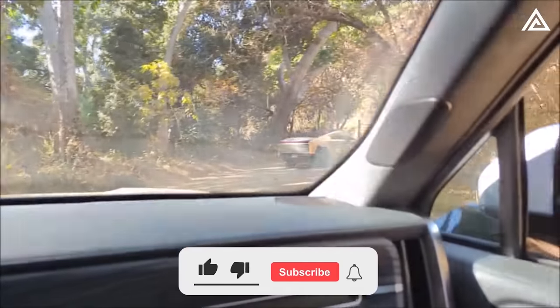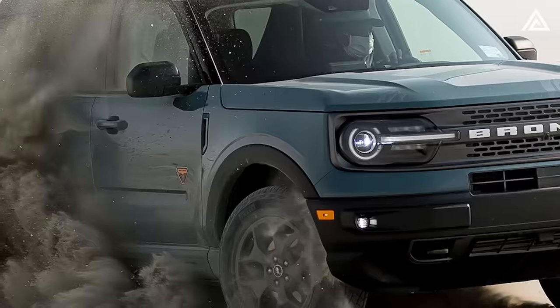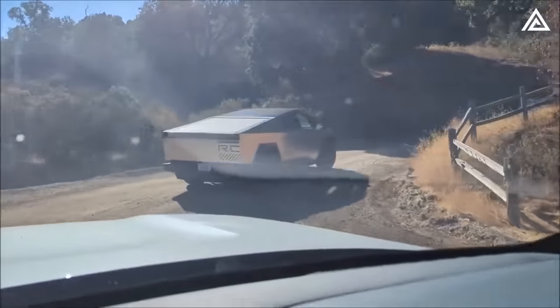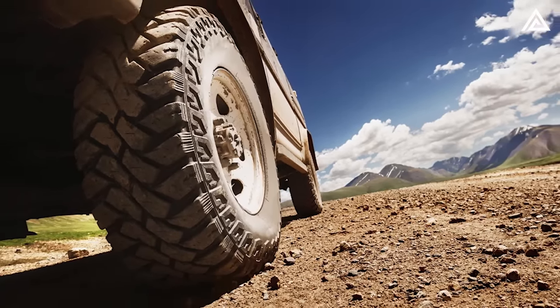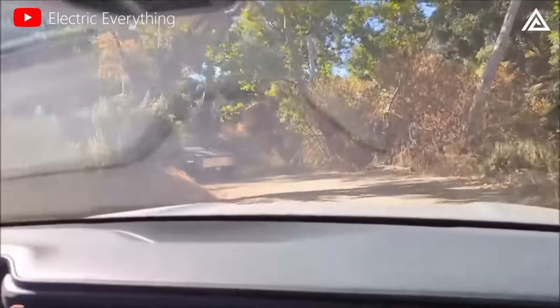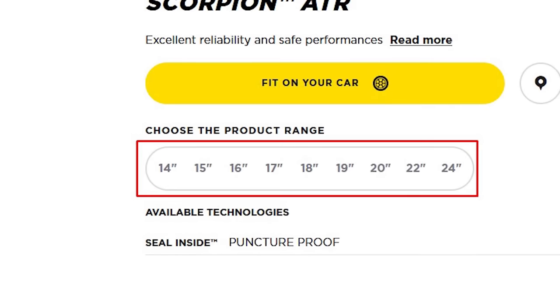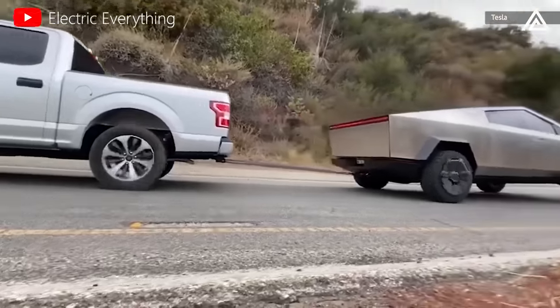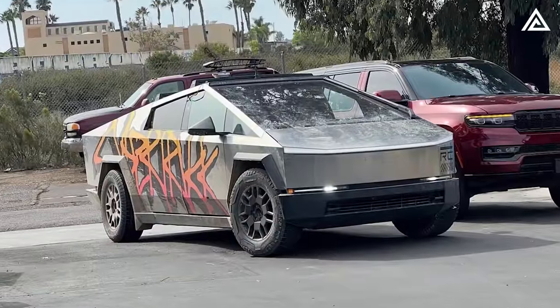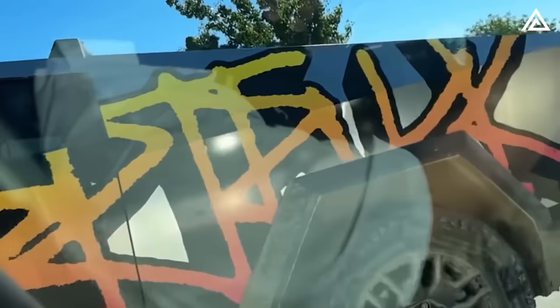During the Baja testing, the Cybertruck faced minor tire issues, experiencing two flat tires. The prototype was equipped with Pirelli Scorpion ATR tires — summer off-road tires designed for SUVs — providing self-cleaning tread patterns, secure performance on varied surfaces from gravel to mud, resistance to aquaplaning, and excellent traction. The electric pickup was also charged using publicly available Tesla Level 2 charging stations along the route, with Tesla destination chargers installed on the Baja California Peninsula ensuring adequate power throughout.